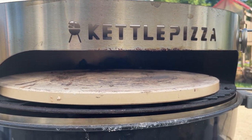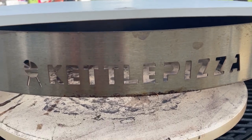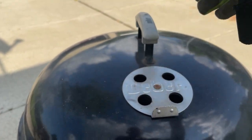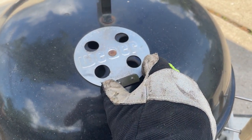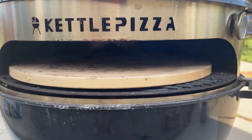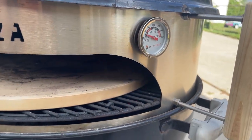You can already see the heat starting from the back. You're also going to want to adjust your vents to not quite full open at this point — otherwise it could get too hot too quickly. You want a nice, even heat rise inside the pizza oven.